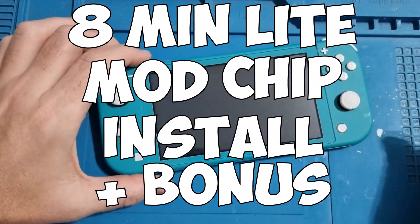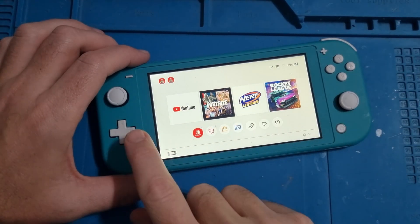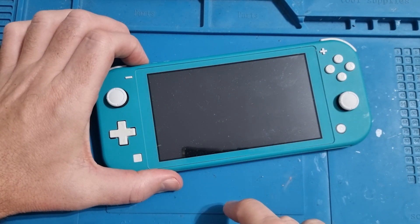Hi, so this week I'm going to mod a Nintendo Switch Lite as quickly as possible. We're going to miss out all the stuff that's not required, we're just going to get down to the basics.